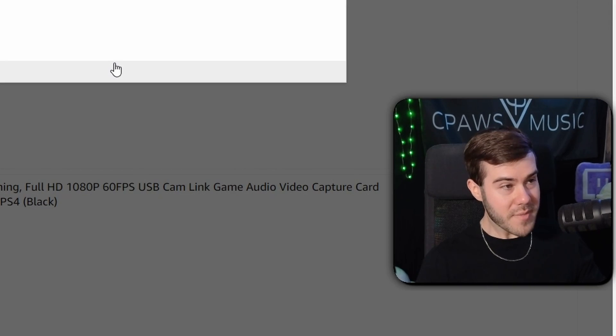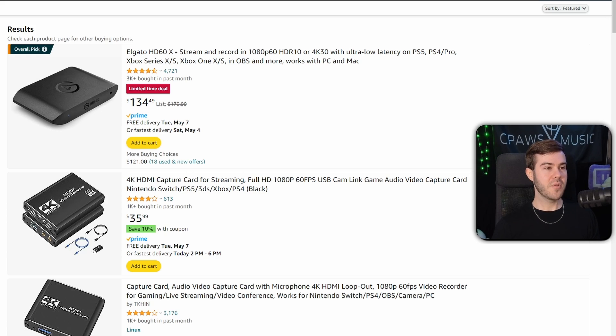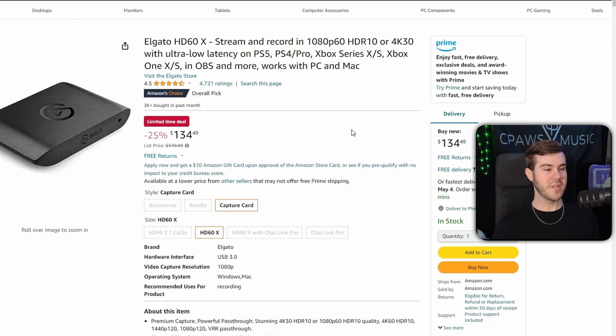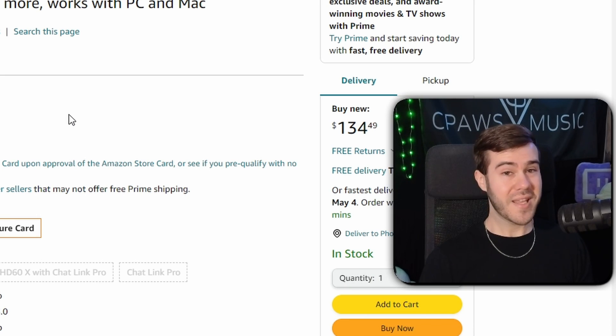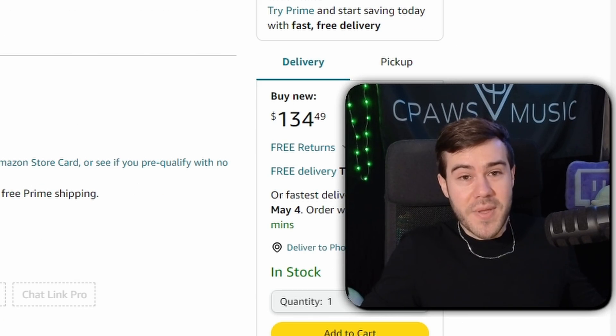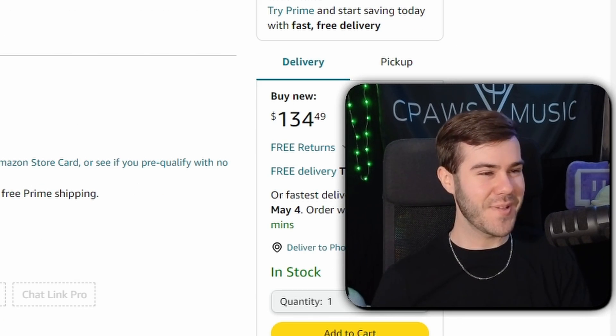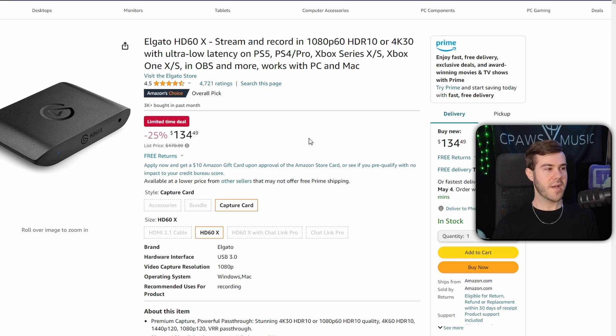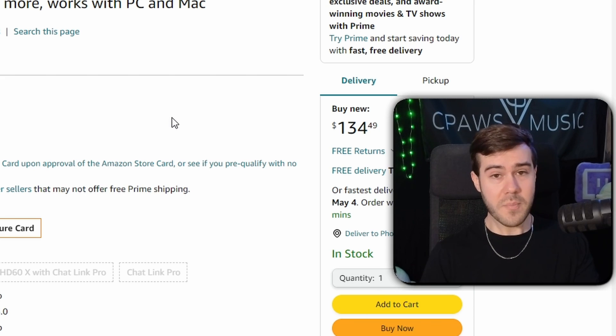The setup process can be a little confusing, and that's why I always recommend going with the Elgato capture cards. They do cost more, but you get what you pay for. I'm not sponsored by Elgato in any way as of recording this video — but Elgato, my DMs are open. The main reason I like Elgato the best is they're the golden standard, so if you have any questions, someone already has a video on YouTube covering the setup.